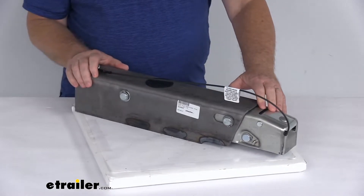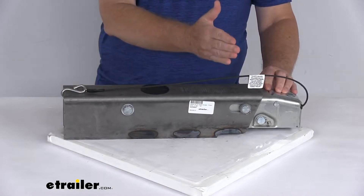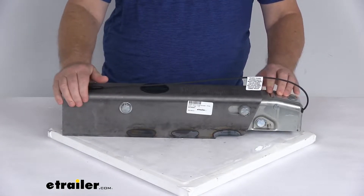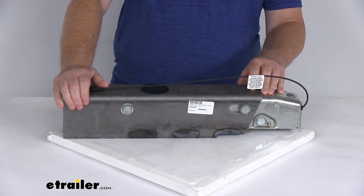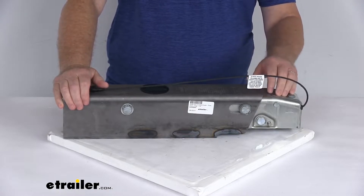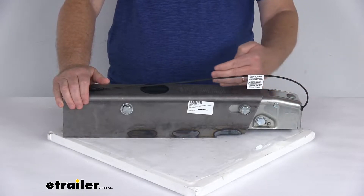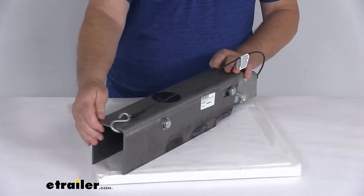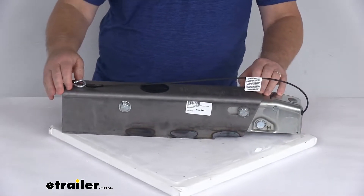Basically, when you apply the brakes in your tow vehicle, deceleration occurs and the momentum will push your trailer towards the rear of your tow vehicle. With the surge brake system, the actuator is triggered as your trailer moves forward while the tow vehicle slows. The inside part of this actuator will telescope back, applying force to the master cylinder in the back, which supplies the necessary hydraulic pressure to engage your trailer's brakes.